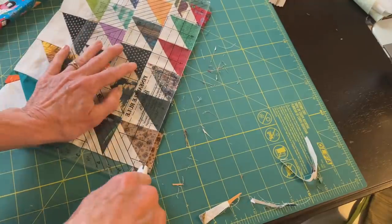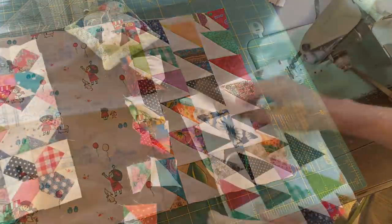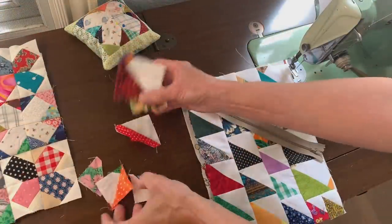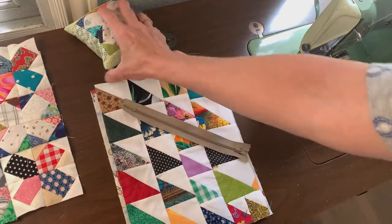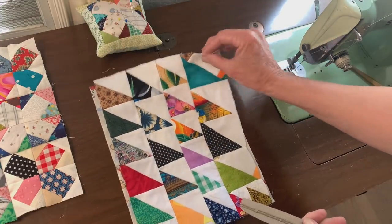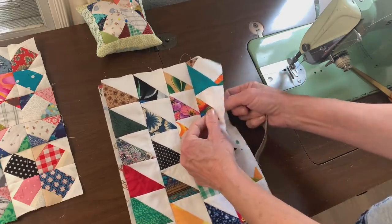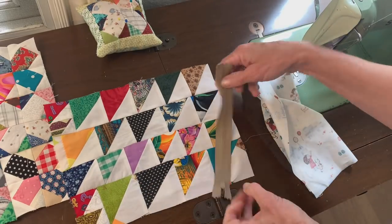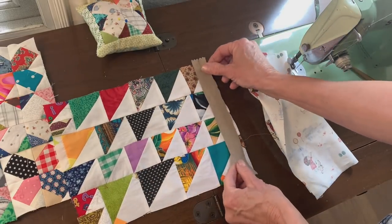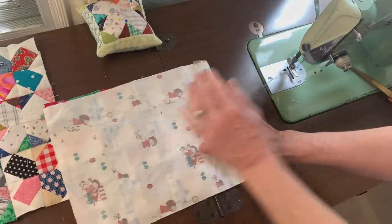I straightened up the edges — I didn't worry about where the points were or where the seams were, I just wanted the edges to be straight. I found a really cute little piece of fabric for the lining and a zipper from my little supply of zippers — this one matches well enough. I have a video on a five-minute zipper bag you can refer to, but I'm going to put right sides together with the zipper in the middle.